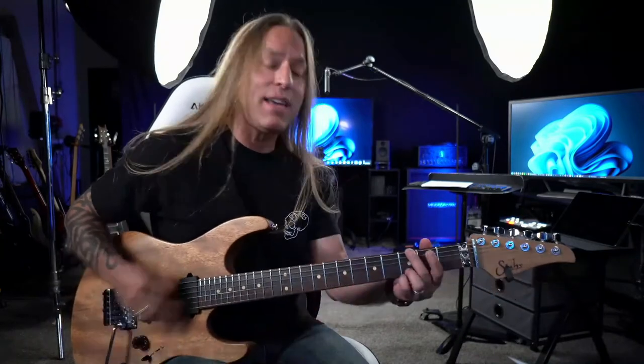Hey, Steve here. Hopefully you can see me and hear me okay. Go ahead and say hello in the chat — let me know where you're from. Welcome to a Monday Guitar Motivation. I haven't been here for a few weeks; the summer has been crazy busy. Today we're going to be talking a little bit about legato practice.